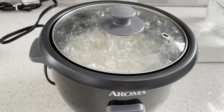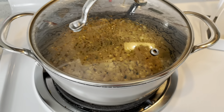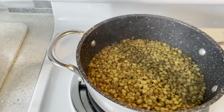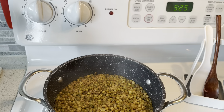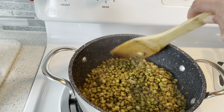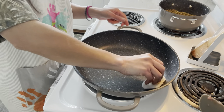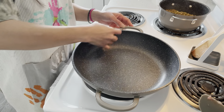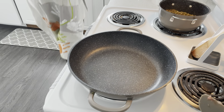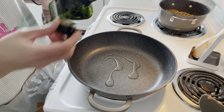Now that the sausage is no longer pink, it's ready to transfer. I have my bowl here with a paper towel — I just want to get rid of some excess oil on the sausage. It only takes a couple of minutes to brown the sausage.